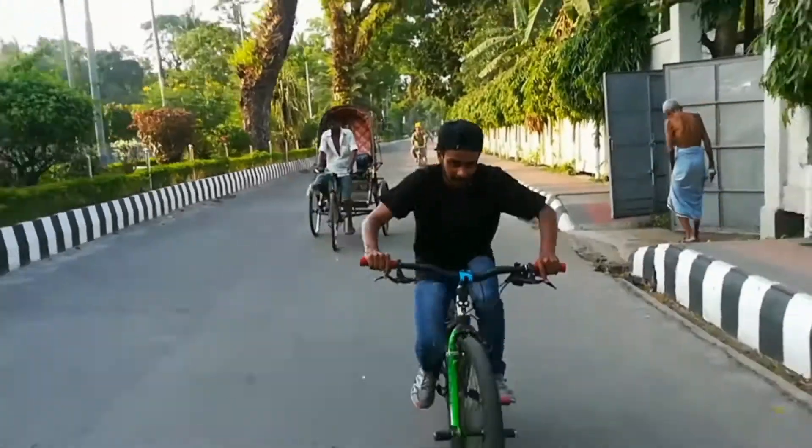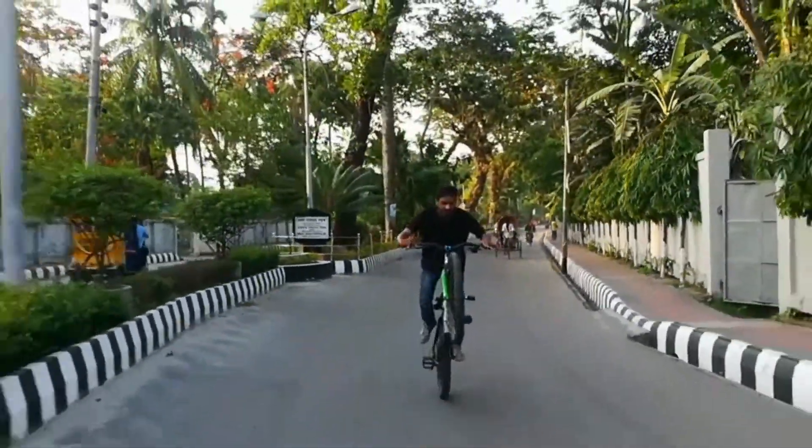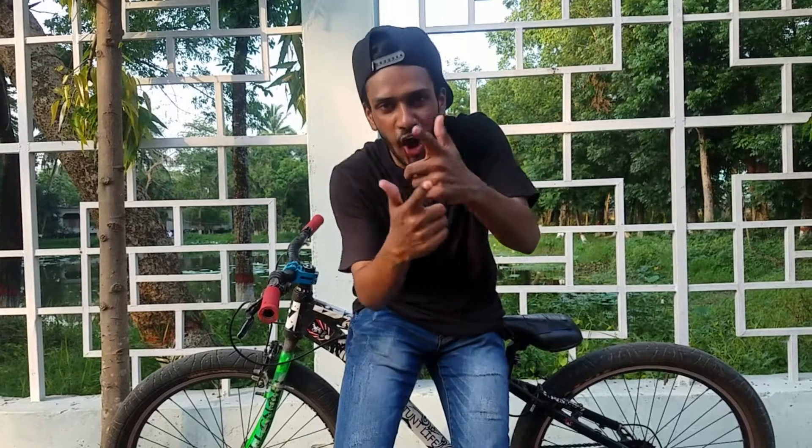Hey guys, it's me Manolo San from Ghosha Cycle Rangers, and welcome to my stunt tutorial. Our last YouTube video — I mean our first tutorial — I hope you will see the video. If you are watching the video, check the description box; there will be a link in the description box. And today we are going to go to our old school.